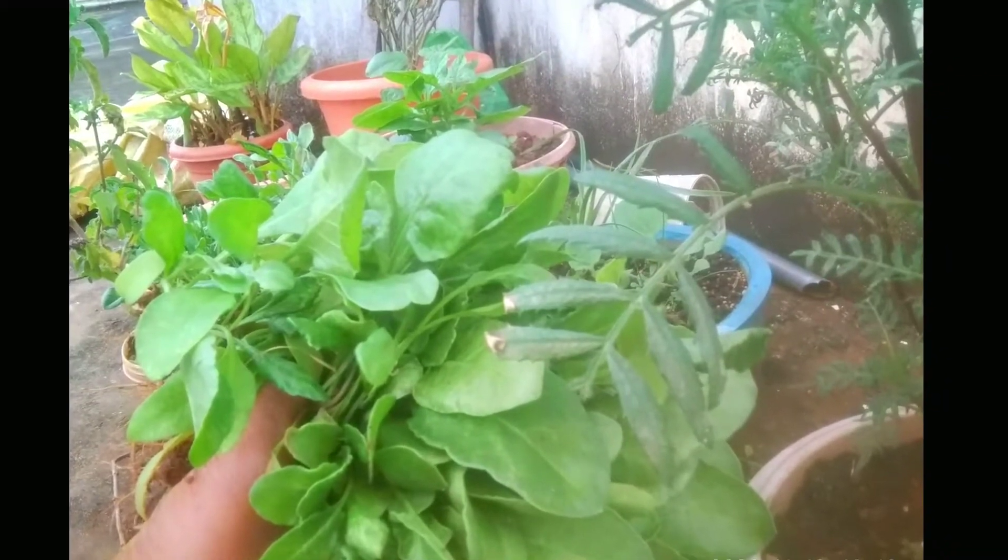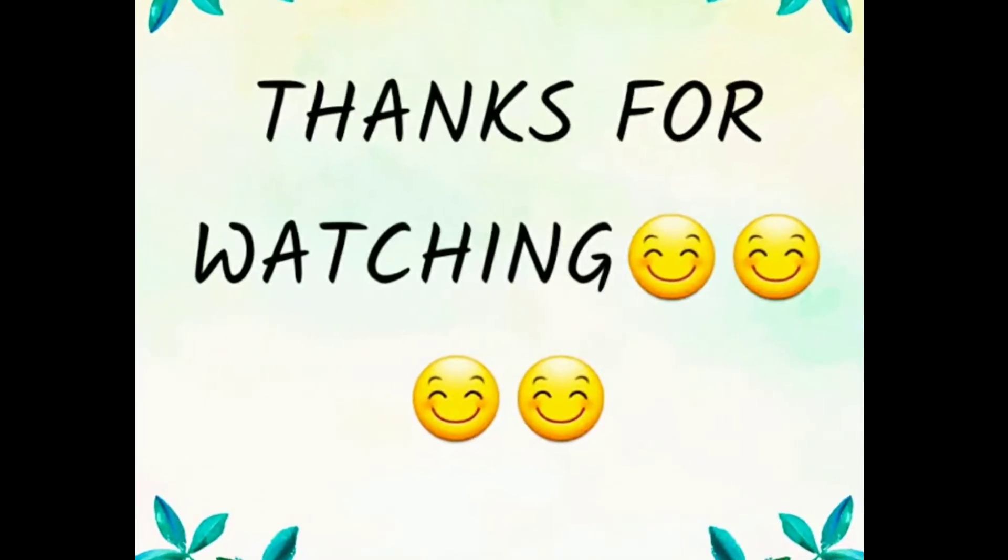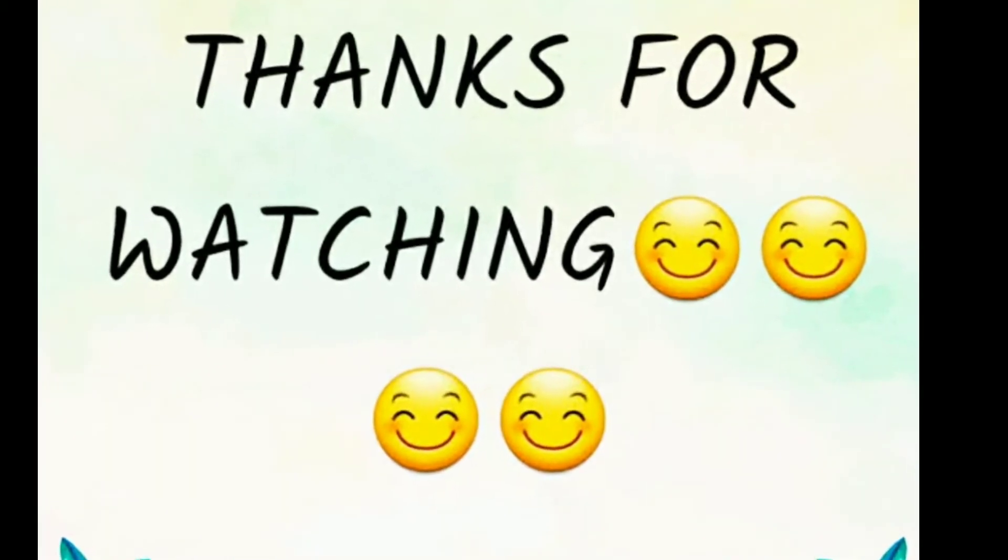If you like it, share it with friends. Don't forget to subscribe to the channel. Have a nice day, take care, bye bye.